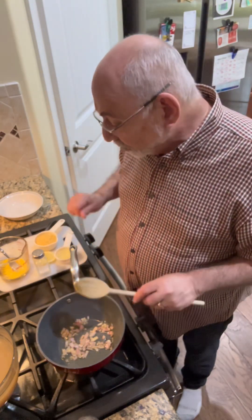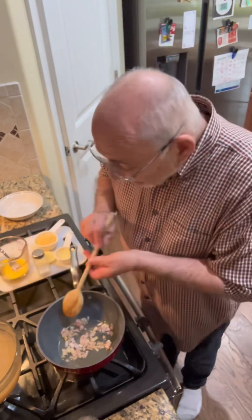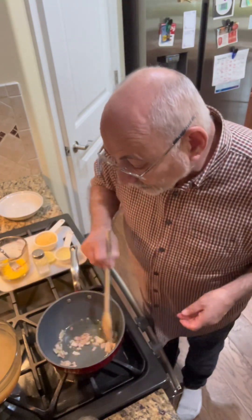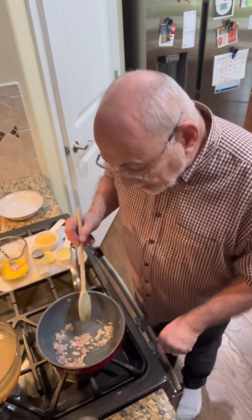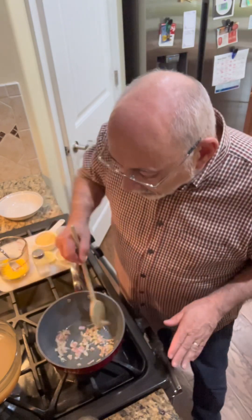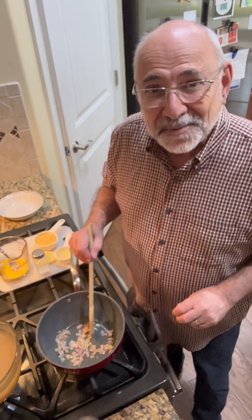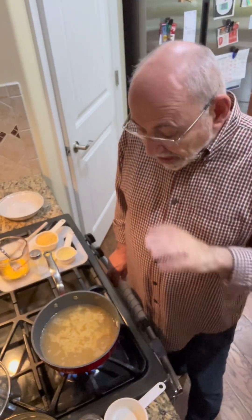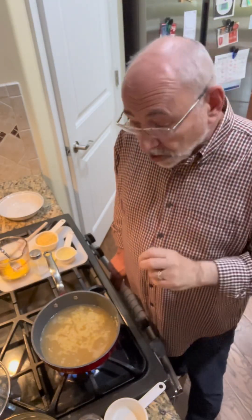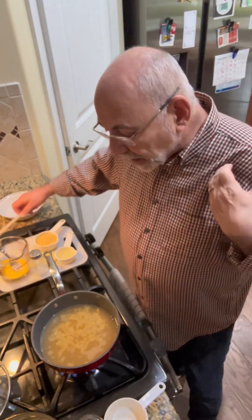I've got about six cups of chicken broth — I happen to make my own but you could use a box type. Let me get this going and I'll be right back. This recipe is wonderful anytime, but it's especially great when somebody's not feeling well. The onions are cooked. I added the broth in here, about five cups, and while this is coming up to a boil, I want to show you the real technique of the whole recipe.